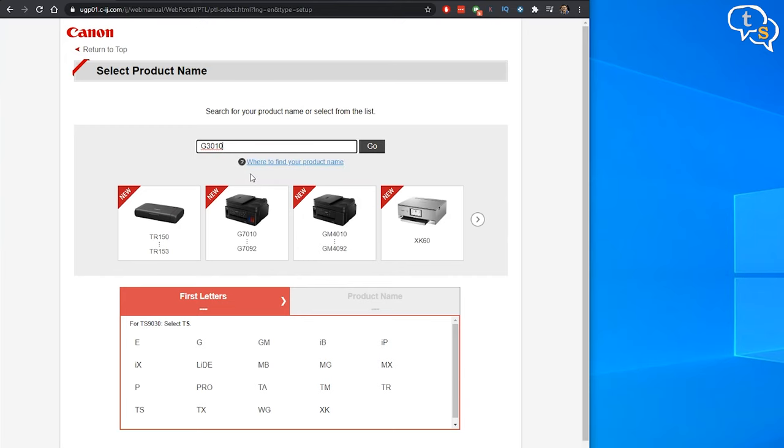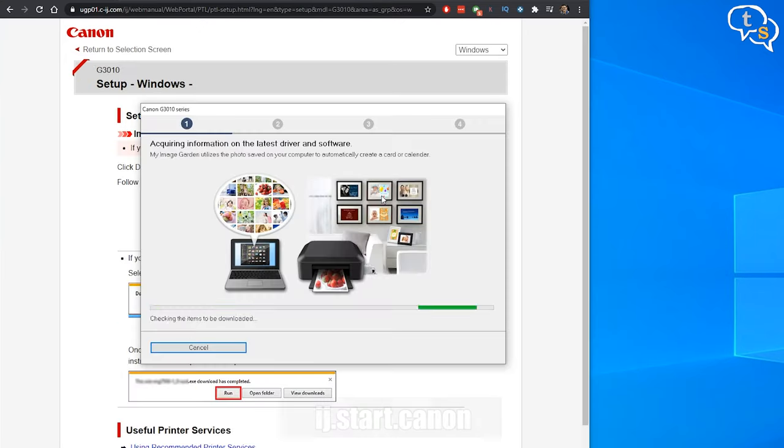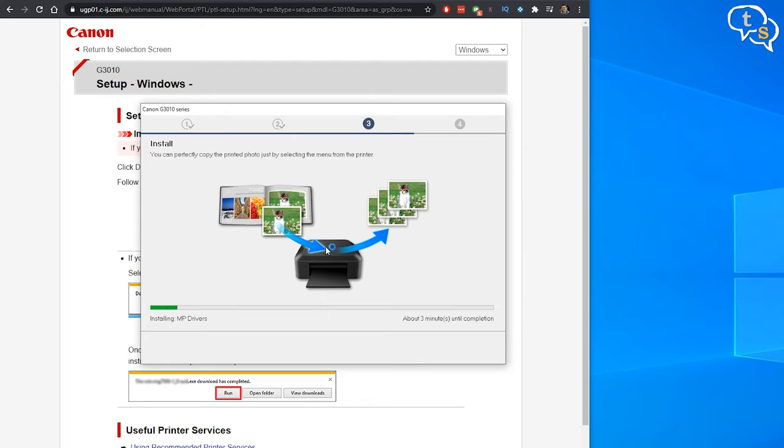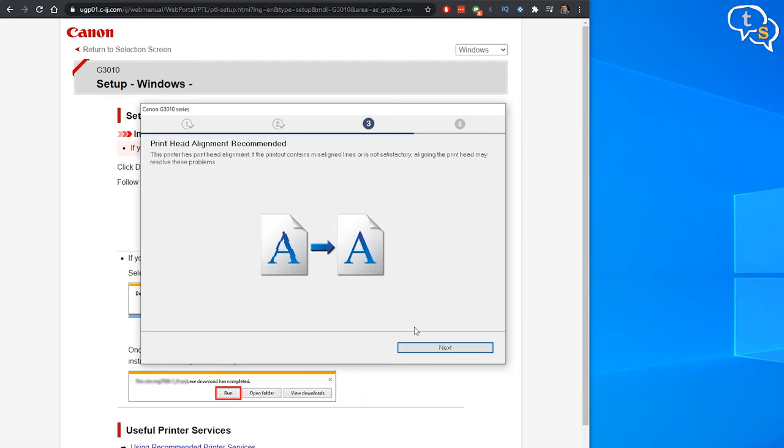We need to install the drivers for the printer in Windows. To get to the drivers, browse to ij.start.canon. Select the printer model, download the driver, and install. It's done.